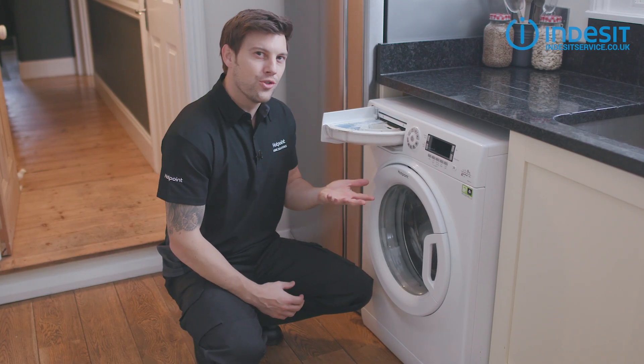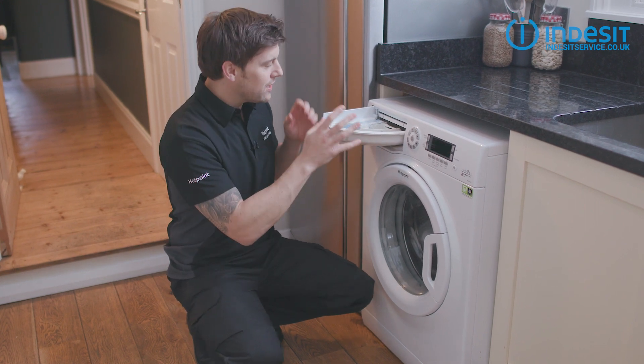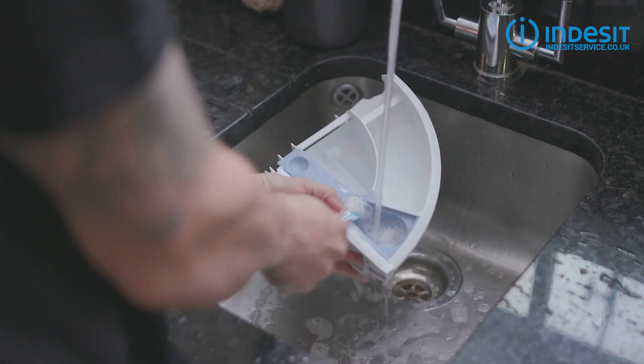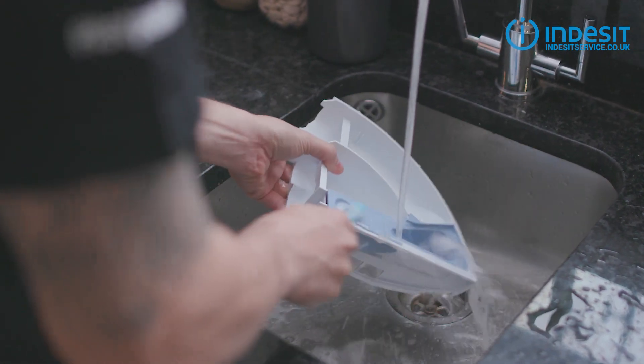Now typically there are two types of drawer — one that swings open like this and the other sort that slides straight out. To remove the drawer, all you have to do is open it fully and then lift it over the plastic catch, and out it comes. Give the drawer a good clean in warm soapy water. An old toothbrush is a great way to clear the drawer of any mould.